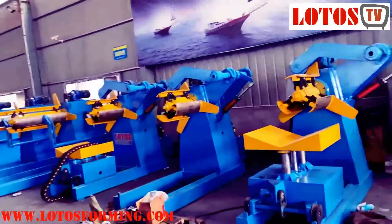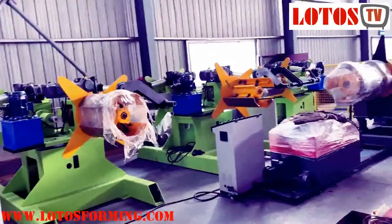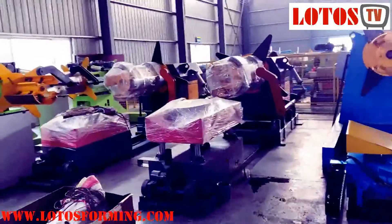A decoiler is the most common equipment in metal fabrication industries, and there are different names for it, like decoiler, uncoiler, unrolling device, and so on.